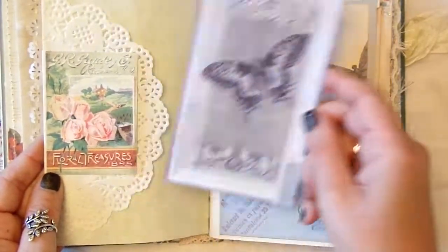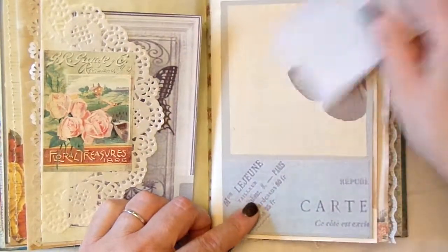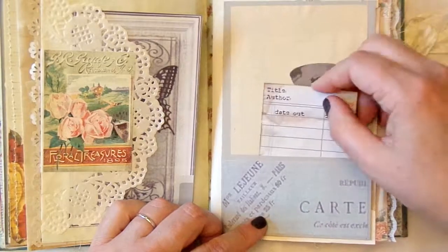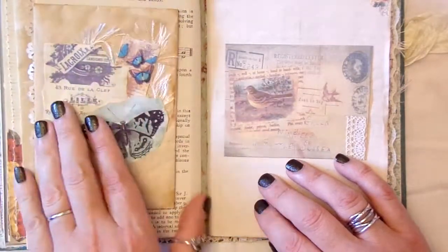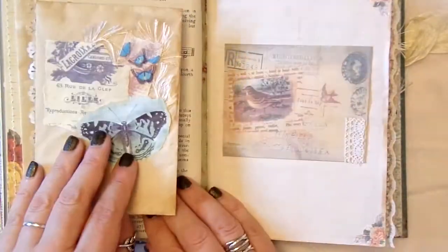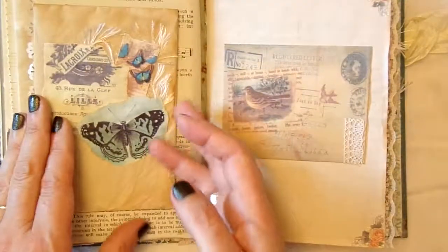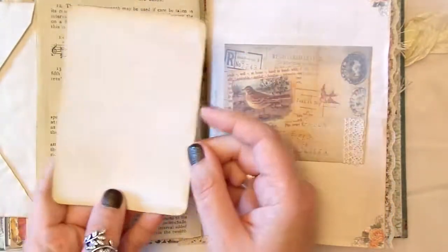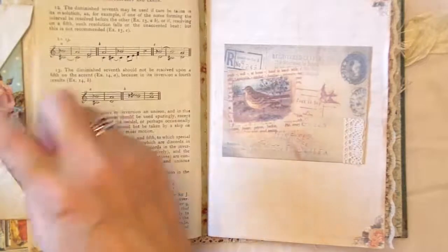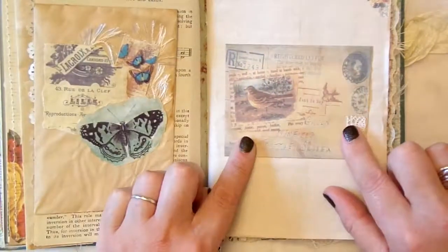The other side is holding a journaling card from Shabby Dabby Doodah. There's another library card in a pocket, so you could always add extra things in there. This is an envelope that I've coffee dyed, with a little cluster added on. I hinged it on so it just folds out - I put napkin on here and turned that into a lovely big journaling card, but you could always put other goodies in there, just on some music paper. This is a faux envelope from Shabby Dabby Doodah - I popped a bit of lace on but didn't close it up.